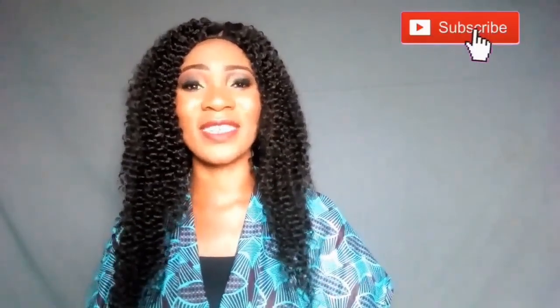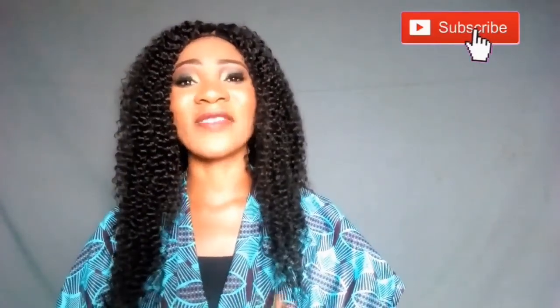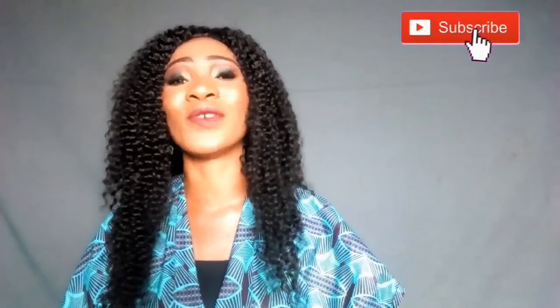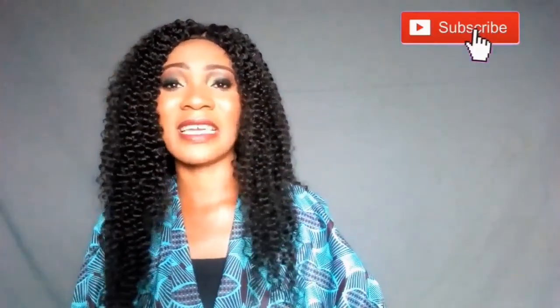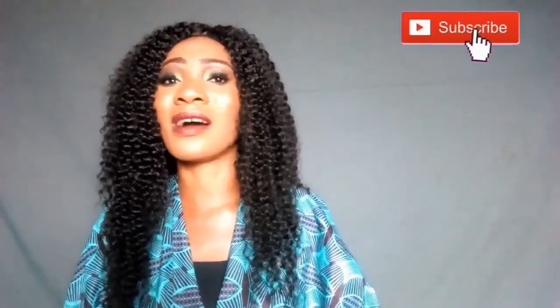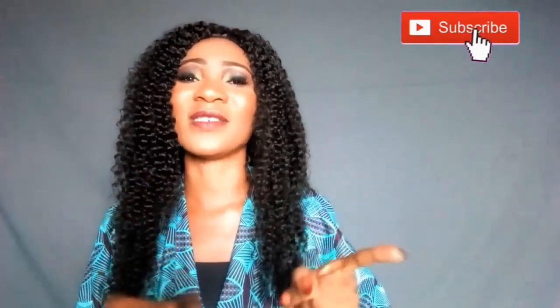So guys, that's basically it for this video. Now you can see how long and beautiful this is looking. I hope you guys find this video really really helpful and interesting. If you do, please don't be stingy with your likes — give me a like, leave your comments below, let's share ideas. Suggestions are welcome, questions are welcome, just leave them below at the comment section. I'll see you very very soon in my next video — thanks so much for watching!